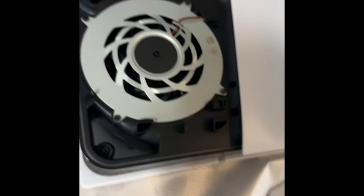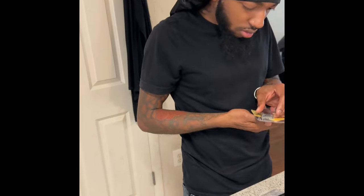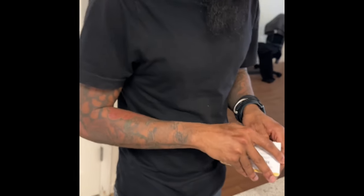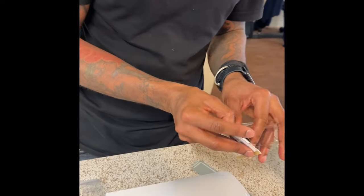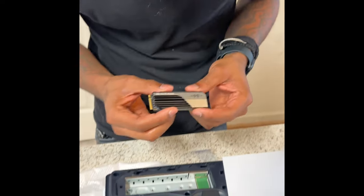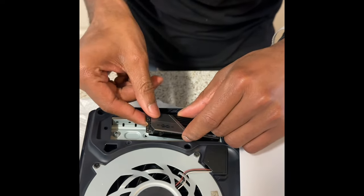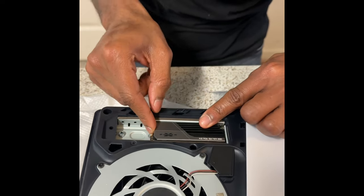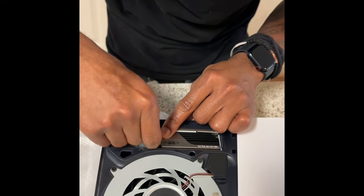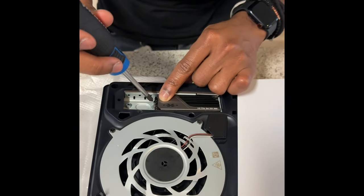Alright, that should be good enough. Now place that to the side. Now let's get this SSD out. Link in description for the one I got. This is the SSD — it's called Lexar. Now you line up this part — I'm not much of a tech person — but you line it up and make sure you hear a click when you put it in. That clip right there — now you put the small screw you just took out back in to keep the SSD down. Righty tighty, lefty loosey.